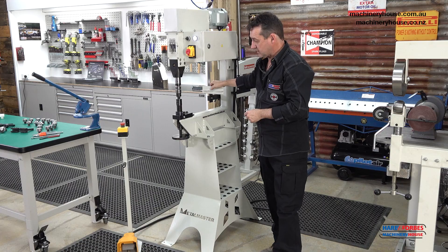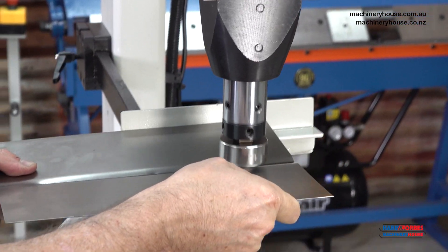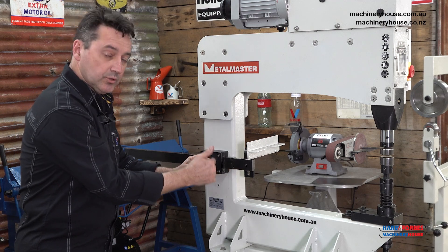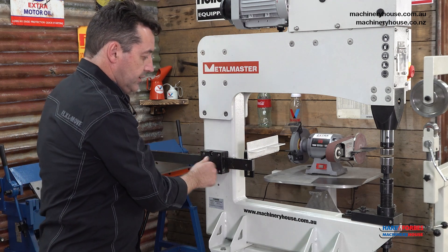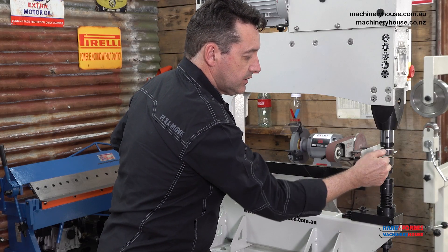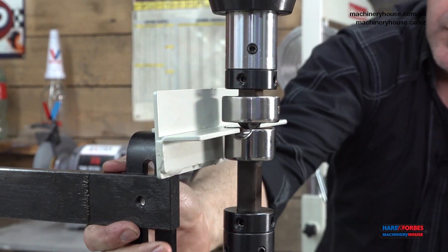You've also got the adjustable backstop, which is great for doing floor pans or firewalls where you want a parallel swaged or formed piece. The backstop for this machine has two different height settings for different height tooling. You can also adjust your tooling or the backrest all the way up to the tool post to give you a nice tight clearance and run parallel pieces with this backstop.